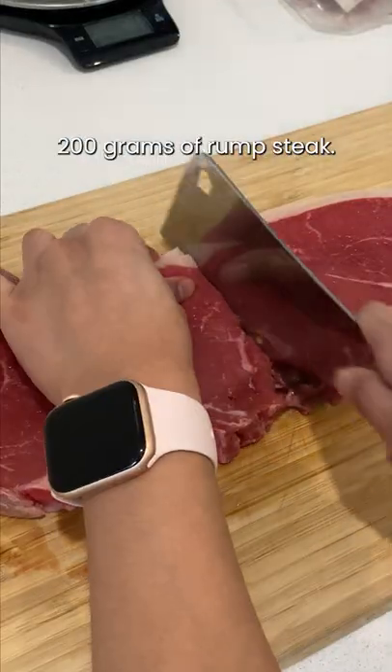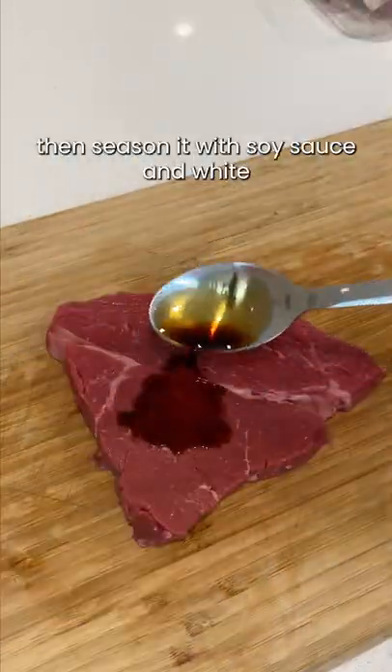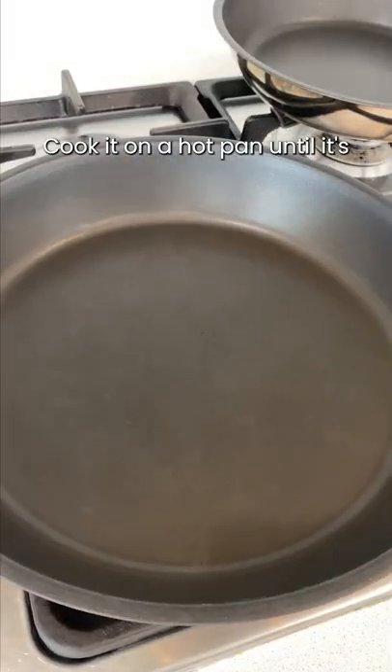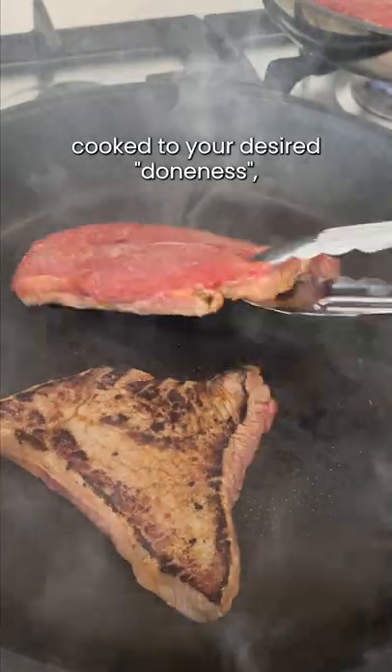Today we're using 200 grams of rump steak. Trim off the excess fat, then season it with soy sauce and white pepper on both sides. Cook it on a hot pan until it's cooked to your desired doneness.